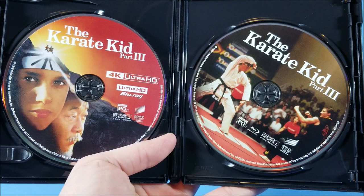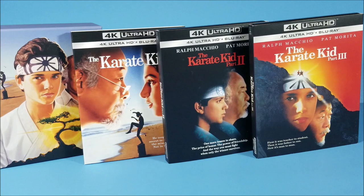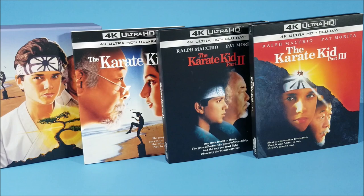Not a bad looking set. I don't know — maybe they should have included Part 4. It's not my favorite but it still would have been nice to have it in the set. Leave me a comment down below and let me know what you think about that. Remember to like, comment, and subscribe. What is your favorite Karate Kid movie? Like I said, Karate Kid Part 2 is my favorite.